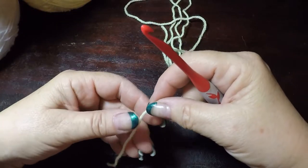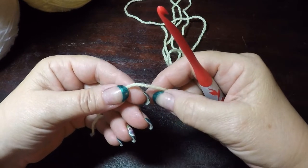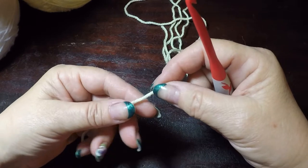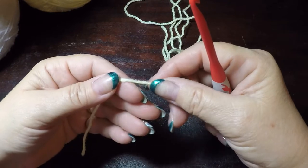Today is a perfect day for crochet. In my area we have been having a lot of thunderstorms, so if you hear rumbling in the background, that is what is going on.